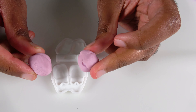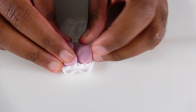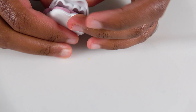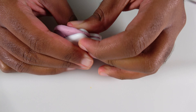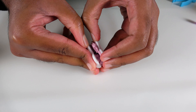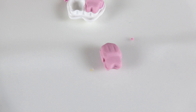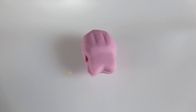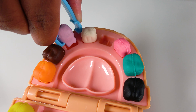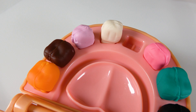Do you know what color is this? This is the color purple. We will insert the purple Play-Doh and squeeze it. Now let's open it. This is a light purple tooth. We will insert the light purple tooth right here. Light purple tooth.